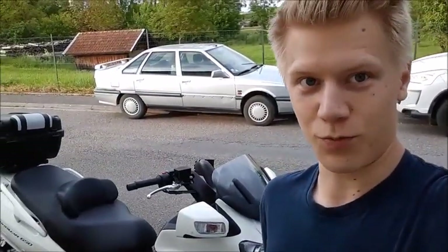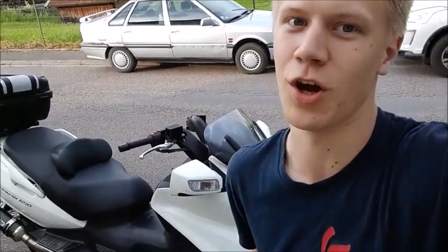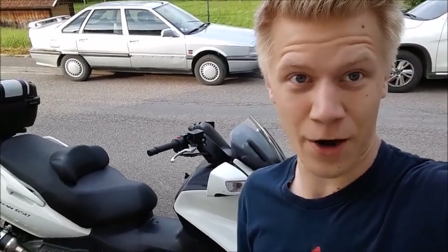Well, that's it for this pretty short tour on the 2009 Suzuki Bergman 650. There wasn't really much to show, and the reason I couldn't rev it was because, as I mentioned, it doesn't have a neutral gear — so if I tried to rev it, it would just accelerate forward. Hope you enjoyed, thank you all for watching, see you next video.